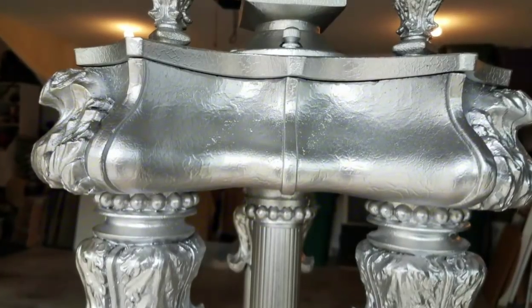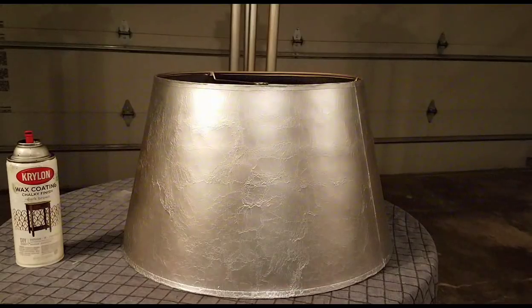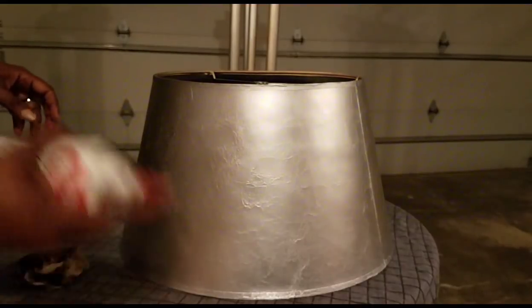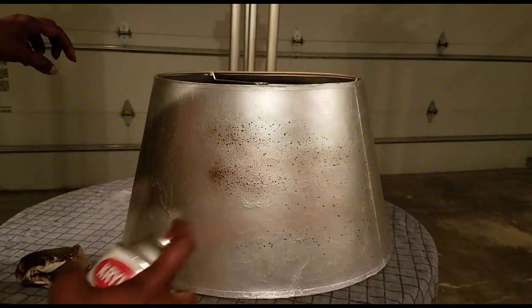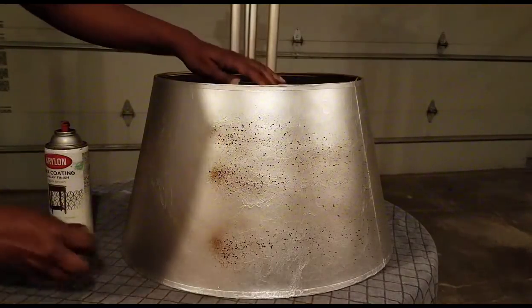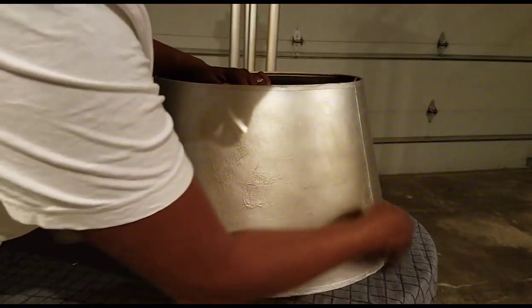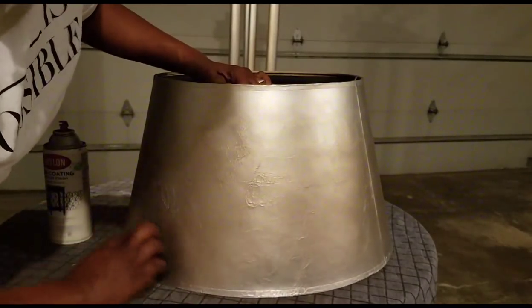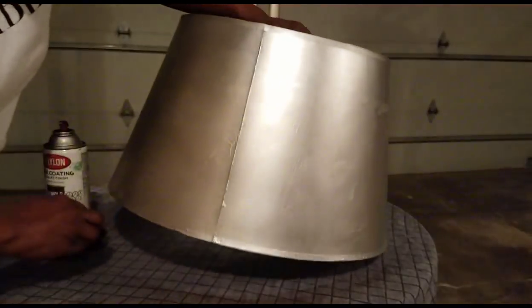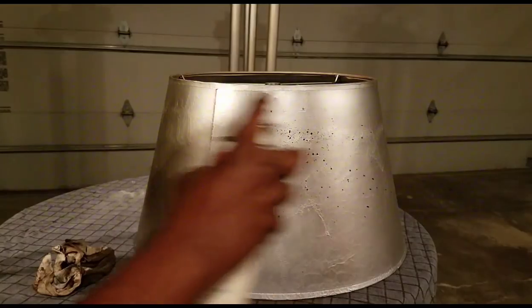To save time, I have already spray painted the lamp and the lampshade. Now I want to show you how I apply the wax coating — you basically spray it on and evenly spread the wax on the item you're working with. The more applications you use, the darker your finish will be.